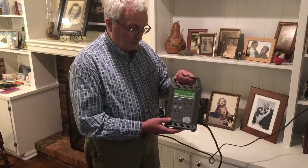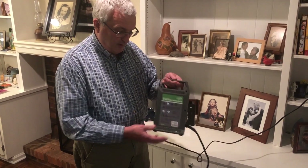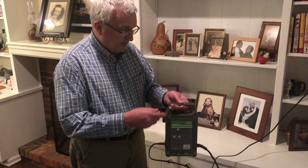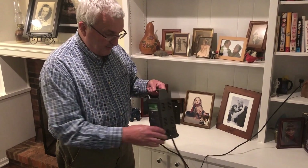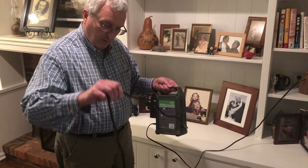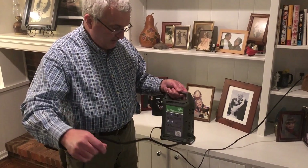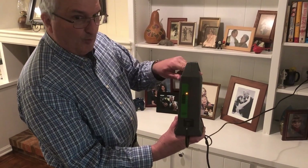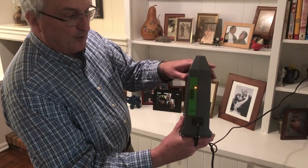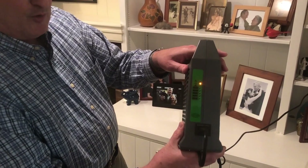This is the charging unit — it's pretty simple. It has a cord that is plugged into the socket, and more than likely that will just stay plugged in. Then this cord goes over to the chair, and on the side are the levels showing how much the chair has been charged.